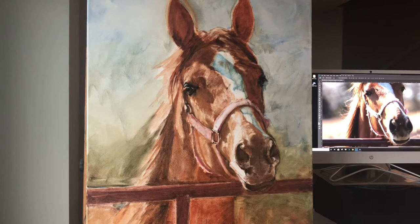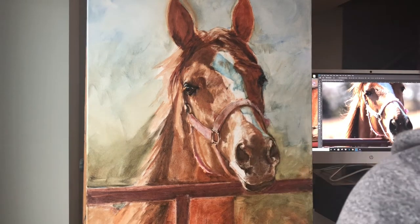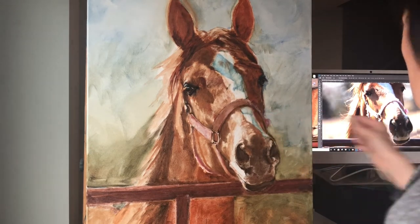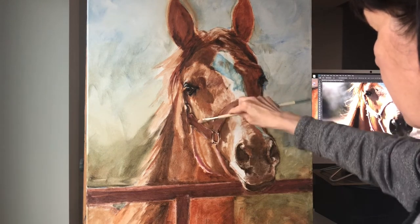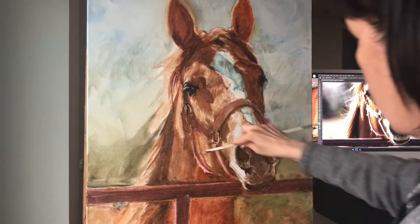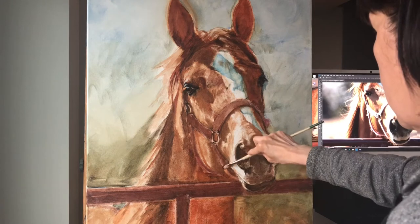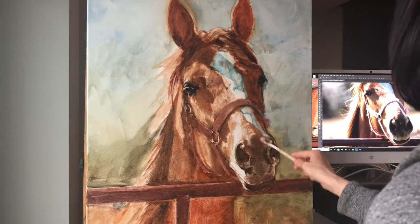I'm starting on the halter here, and in my photograph this halter is very blown out. So for two reasons I'm going to scrub in a base layer: the first reason is I really like working into a wet layer, and the second reason is I want some depth in there, some variety of color. Because I've got burnt sienna and other colors around here I don't need to scrub specifically within the lines.